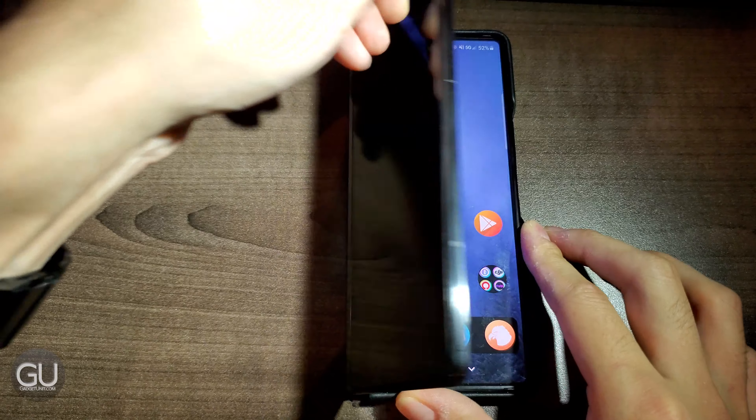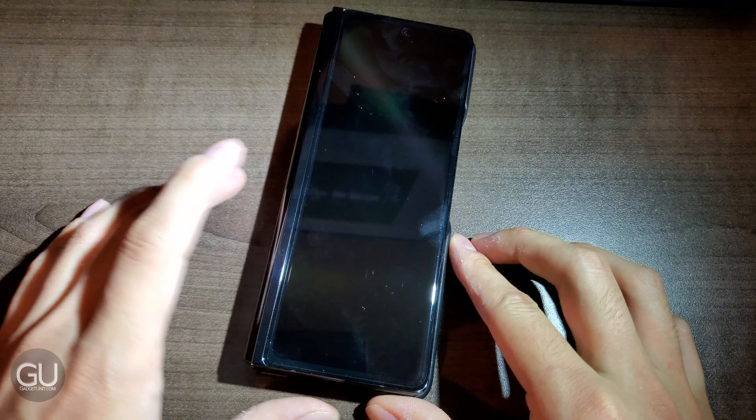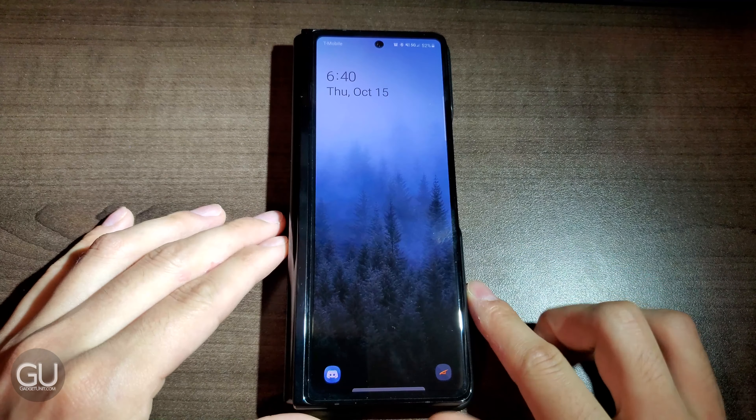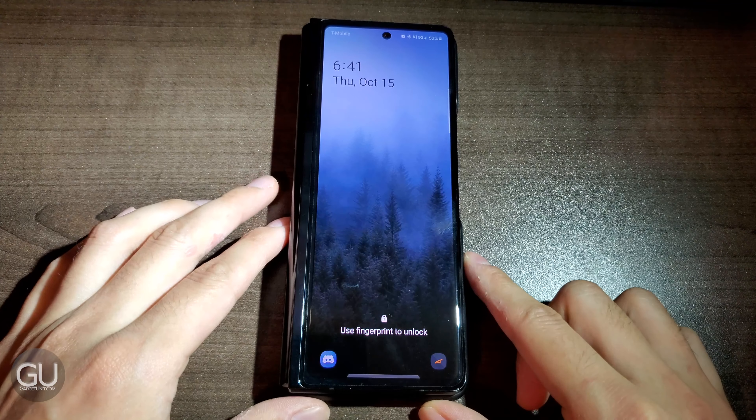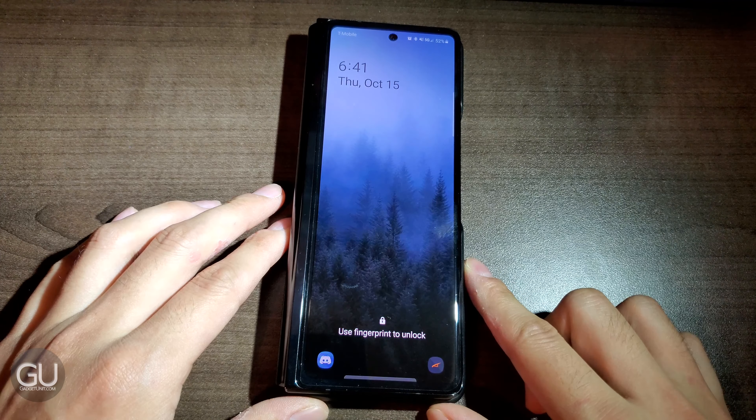For the front, I am getting the White Dome glass screen protector. It is on its way and I am planning on doing a video on that, so if you're interested in my experiences with it, feel free to subscribe and that should be out in a couple of weeks.